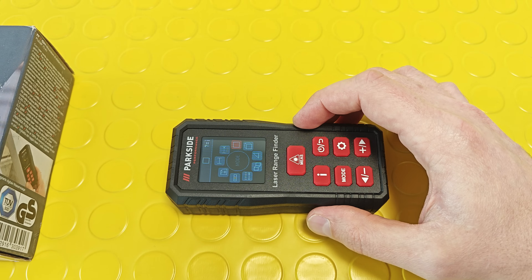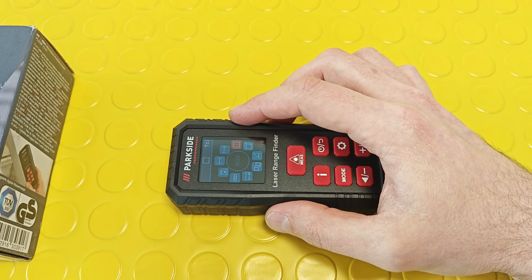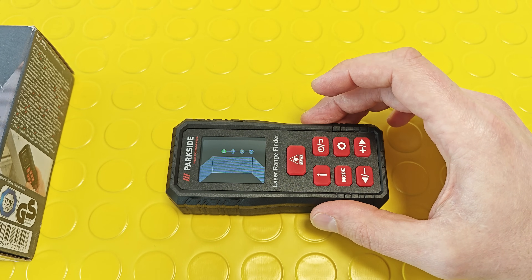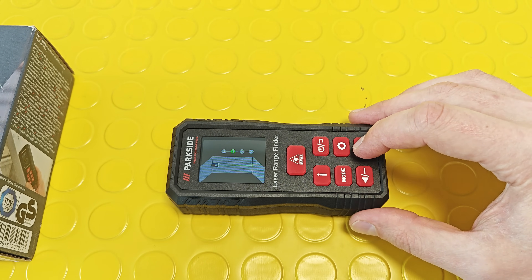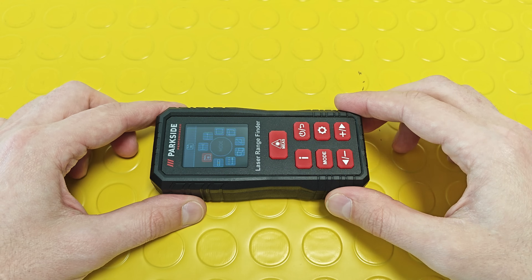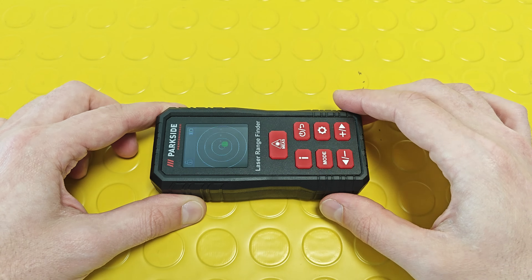Pressing the i-button when a certain mode or function is highlighted brings up a help menu explaining how to use it — really, really helpful. There's also a dedicated spirit level mode with two different visualizations.